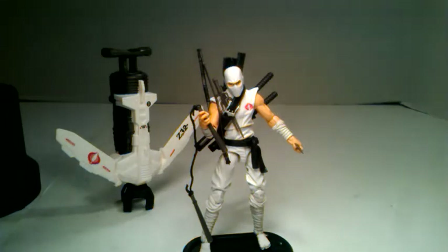Storm Shadow is my favorite Cobra and my favorite G.I. Joe all together. Cobra Commander and Storm Shadow are my favorites, but if I had to pick one, it would be Storm Shadow. And this guy does not disappoint. This is a freaking phenomenal figure.